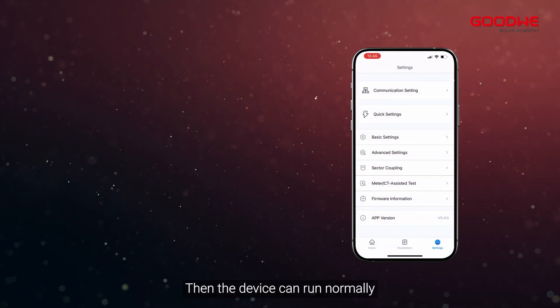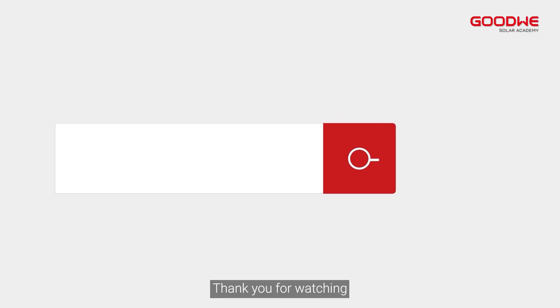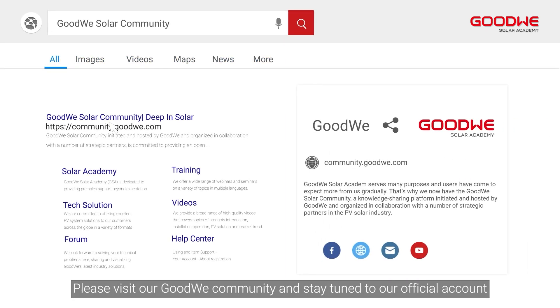The device can now run normally. That's all for the ES Unix unboxing and installation. Thank you for watching. For more installation and configuration videos of the GoodWe training series, please visit our GoodWe community and stay tuned to our official account.